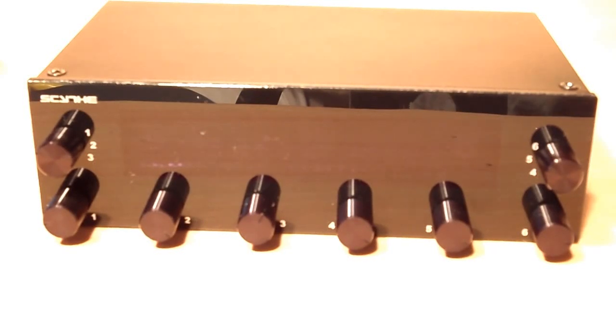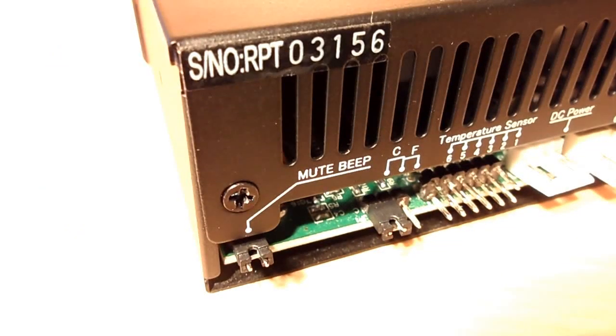The fan voltage can be independently controlled from 3.7 volts to 12 volts, and fan speed can be controlled at a range of 0 through 9900 RPM. On the back we see a jumper which controls the alarm function, which warns the user of overheating and fan failure — note that it can be disabled by removing the jumper. There is also a jumper labeled C and F that allows you to change between Fahrenheit and Celsius.